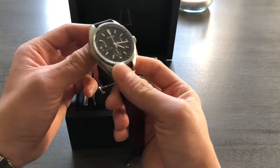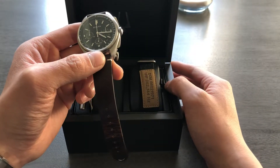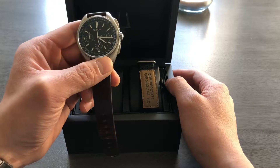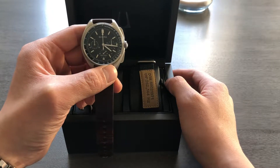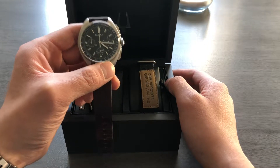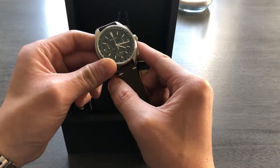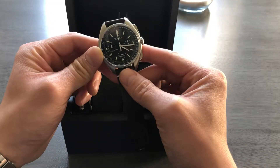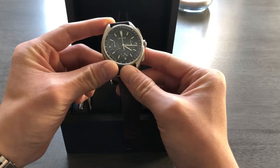Long story short, the crystal off of his Omega popped off, and he actually ended up taking the Bulova up onto the lunar surface. And so this was actually, interestingly, the first watch that didn't fail on the moon, as much as Omega touts their history. And obviously they have a lot of things going for them as well, but this is a very unique piece.